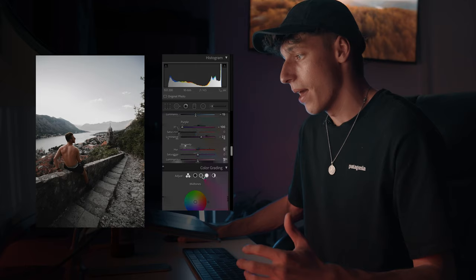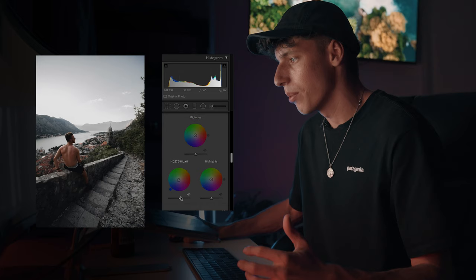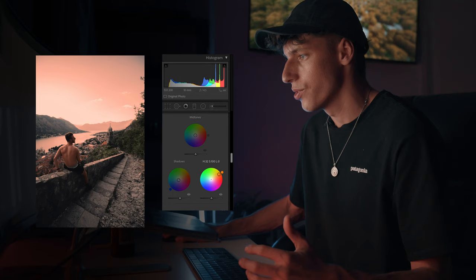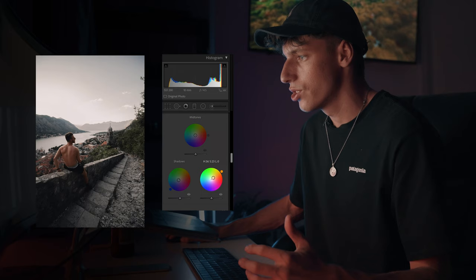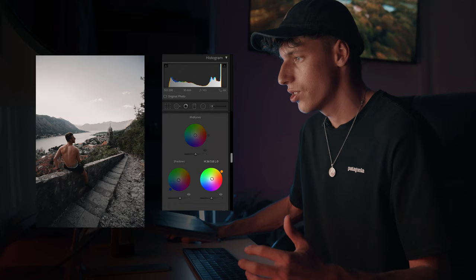Coming into the color grading panel, we're also going to go to the shadows and just dip that down to get a nice bluey feel and bring that up a little bit. And then with the highlights as well, going to shift it over to the right. If we bring it up, you'll see that is affecting most of the sky. And then if we bring it back in a little bit, it just gives that nice orangey sunset feel to the image, just a tiny bit. That's looking pretty good. For the detail, we're just going to sharpen the image up a little bit as well.